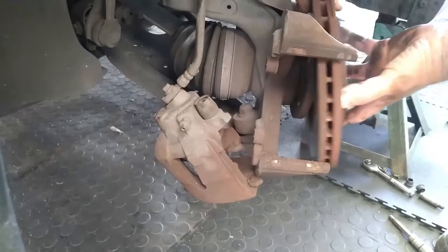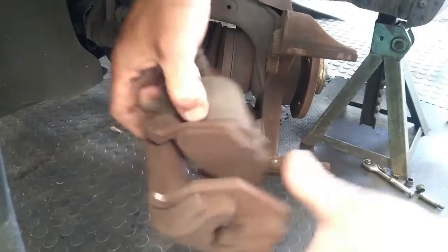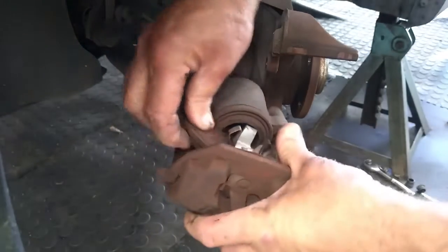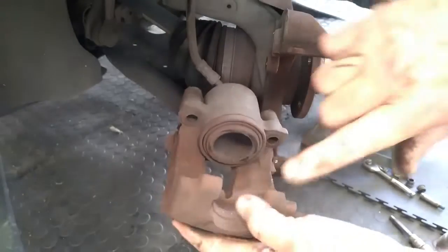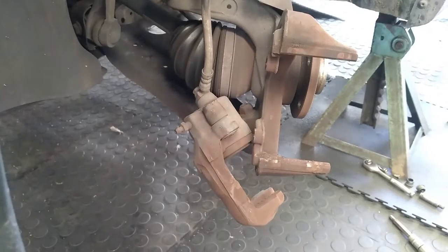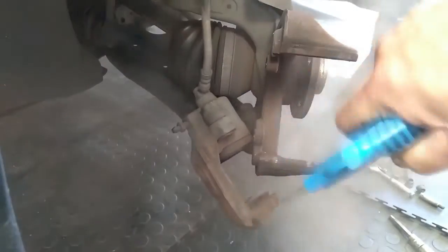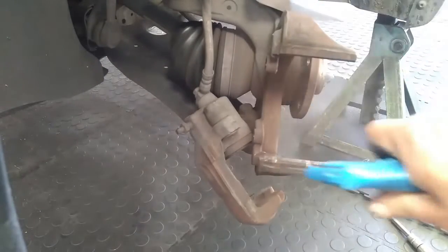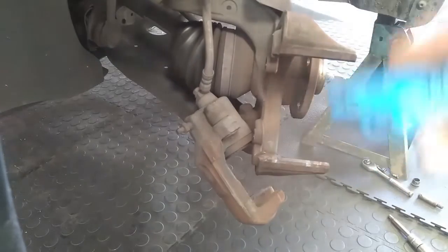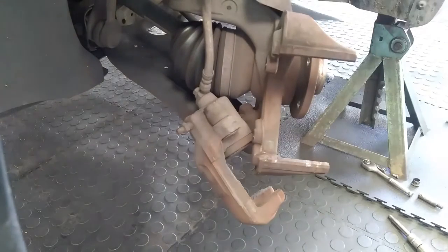We simply take the caliper and let the floating caliper just hang there. It is not too heavy so don't worry, it is not going to break. And we will take off the disc. We can now remove the disc — this one slides out and that one pushes in. I have got an airline here, so we just blow some of that brake dust away.